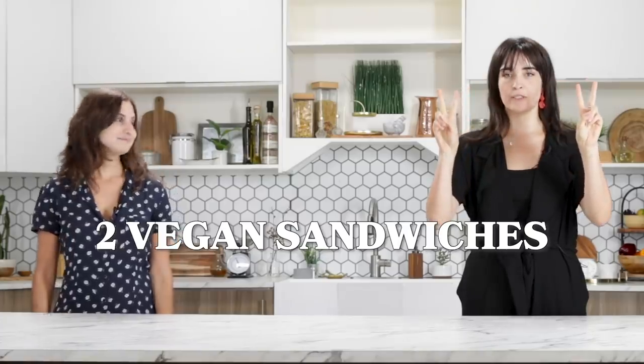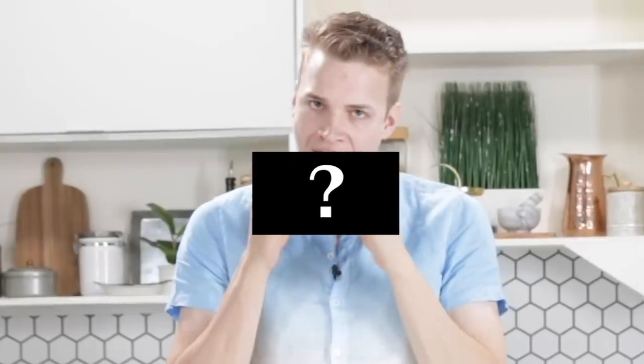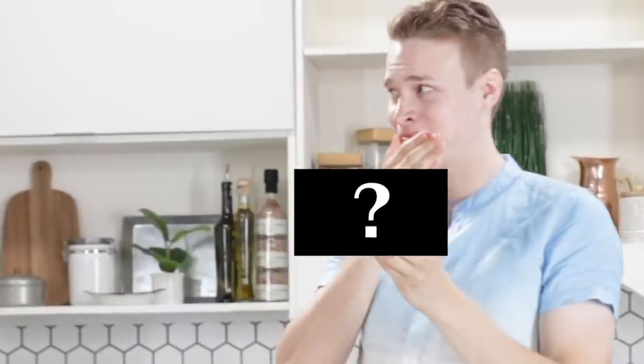Hey, what's up everybody? It's your girl Merle. I'm Rachel. And today we are going to be making two vegan sandwiches at two different price points. One of us is going to be making a $4 sandwich and the other person will be making a $24 sandwich. And then at the end, we will have our friend Tucker come in and see which one of the sandwiches is the best value for its price.